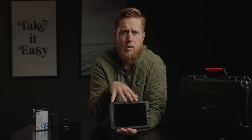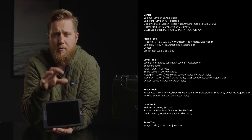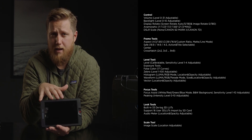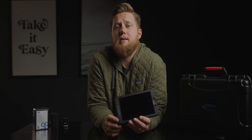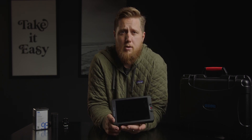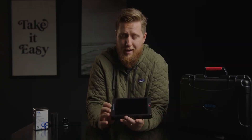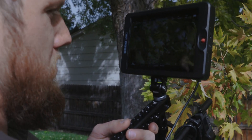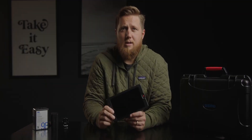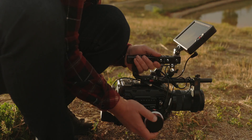Instead of going through every feature, I want to talk about a few things that make this a standout monitor and why I think it's the best bang for buck. The first is that this is a 3000 nit monitor — it's bright. You can see it in any kind of daylight, no matter what. I think it might be the brightest monitor on the market right now. You can see it in any daylight conditions without the need of a sun hood, though it does come with one for when you get nasty reflections. Personally, I don't use the sun hood because of how bright this monitor is outdoors.